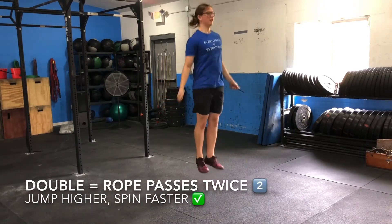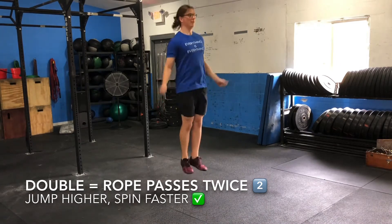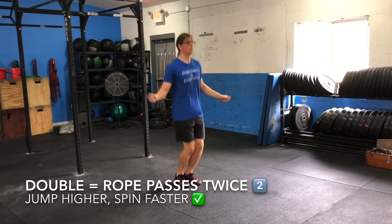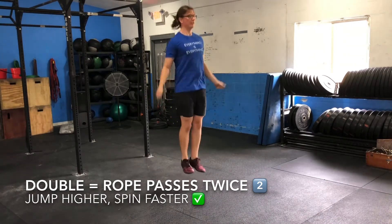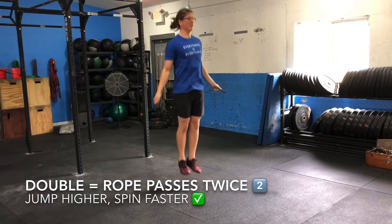The double under is a jump rope movement where the rope passes underneath the athlete twice for each jump. The points of performance of the double under are similar to that of the single under, but now we want to focus on jumping an inch or two higher and spinning the rope a bit faster.